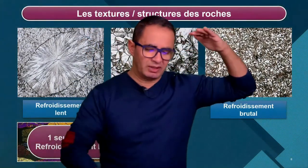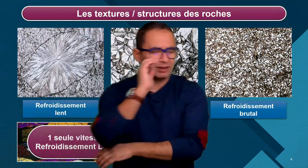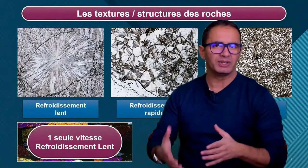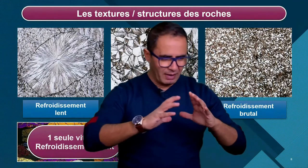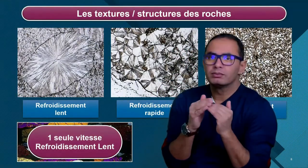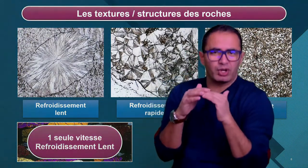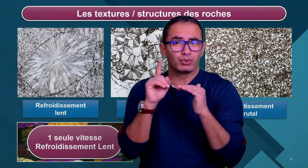Un très bon élève va me dire : dans quel contexte, comment je peux obtenir ça ? Refroidissement lent, grands minéraux, texture grenue. On a un magma. Le magma remonte, mais à un moment donné, il est bloqué en profondeur. Bouge plus. Il ne peut pas remonter, il n'y a pas de faille. Par manque de chance, il est bloqué en profondeur. Du coup, il va refroidir très lentement. Du coup, je vais avoir de grands minéraux. Texture grenue.